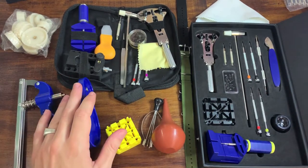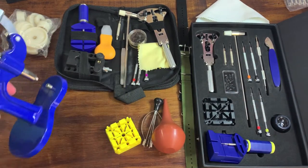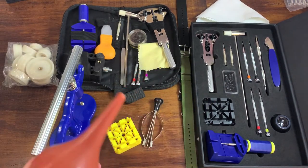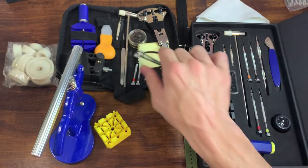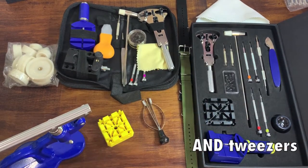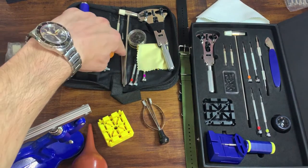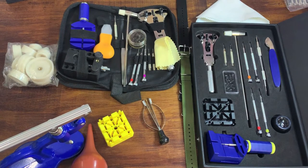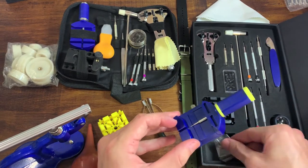The main reason I bought another kit was for the crystal press, which came with all these different dies, plus a blower, a hand removal tool, and a movement holder. So the $25 kit came with one, two, three, four, five, six — with the tweezers — and seven additional tools compared to the $70 so-called higher-end watch kit.